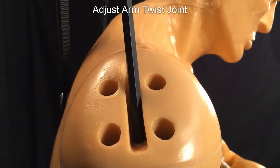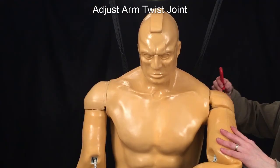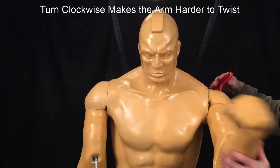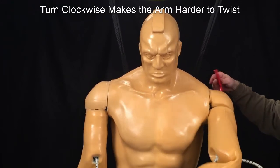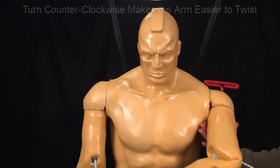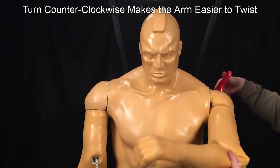To adjust the arm twist joint, insert the wrench into the bottom hole in the shoulder facing into the arm. Turning clockwise makes the arm harder to twist, going from free moving to ratcheting to locked. Turning counterclockwise loosens the joint.